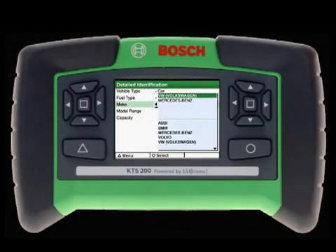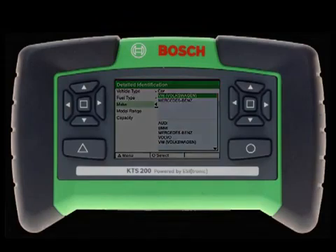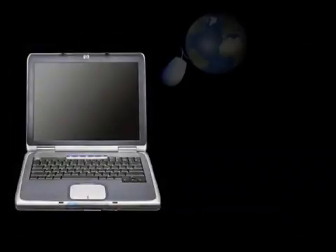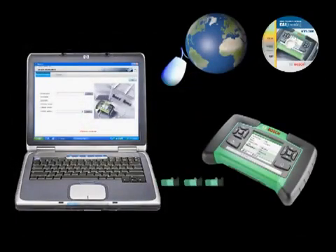Outdated software is a problem of the past with the KTS-200. Pre-loaded with the latest version of software at the time of production, the KTS-200 is updatable via two different methods: internet updates or DVD updates. The choice is yours. Simply download the latest version to your PC from the internet or DVD and then transfer the data to your KTS-200.